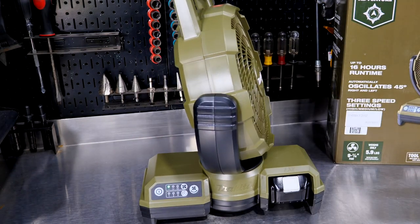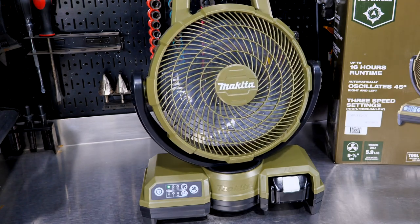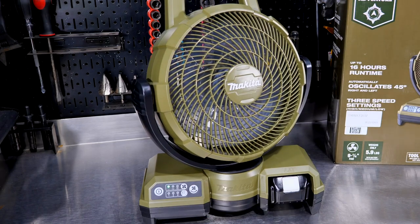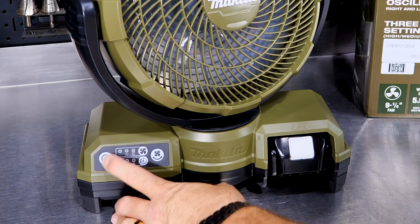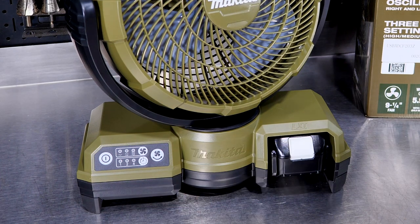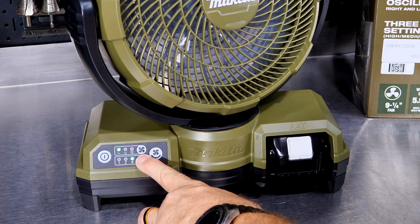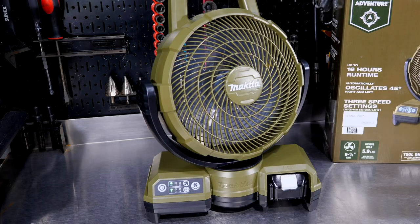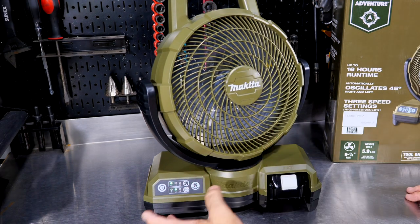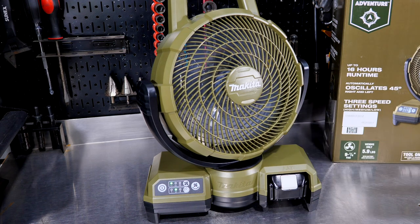You can also index it where you want to. Right now it's doing an even oscillation facing us, but if I wanted to change that, I could click it around and now it will only go 90 degrees from there and turn back. So you can index where you want the oscillating to happen from, and then of course you can turn that off as well. We also have one, two, and four-hour timer settings with a clock icon, so you can set this to run for one, two, or four hours and then shut off automatically.